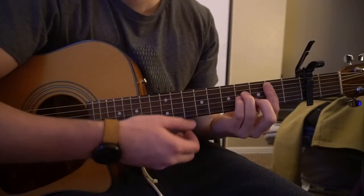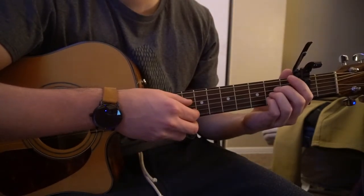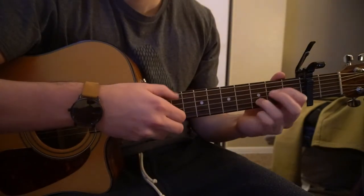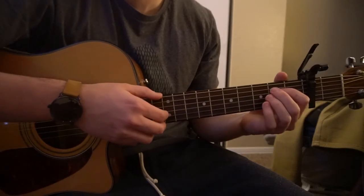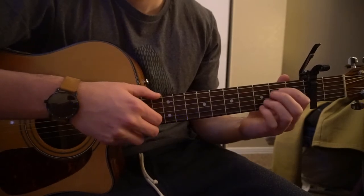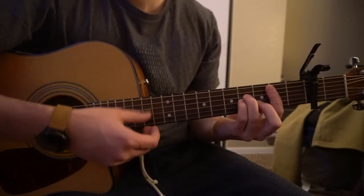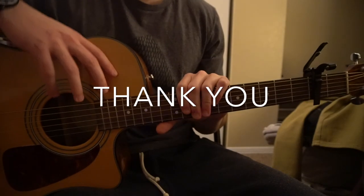So you can strum those, you can pick them — whatever works. The rhythm's the hard part, so I'm going to go ahead and play through it. We'll play through the verse and the chorus, and then that will be it for this tutorial. If you have questions, go ahead and comment below. If you'd like to see more tutorials, please subscribe to my channel. Thank you for watching.